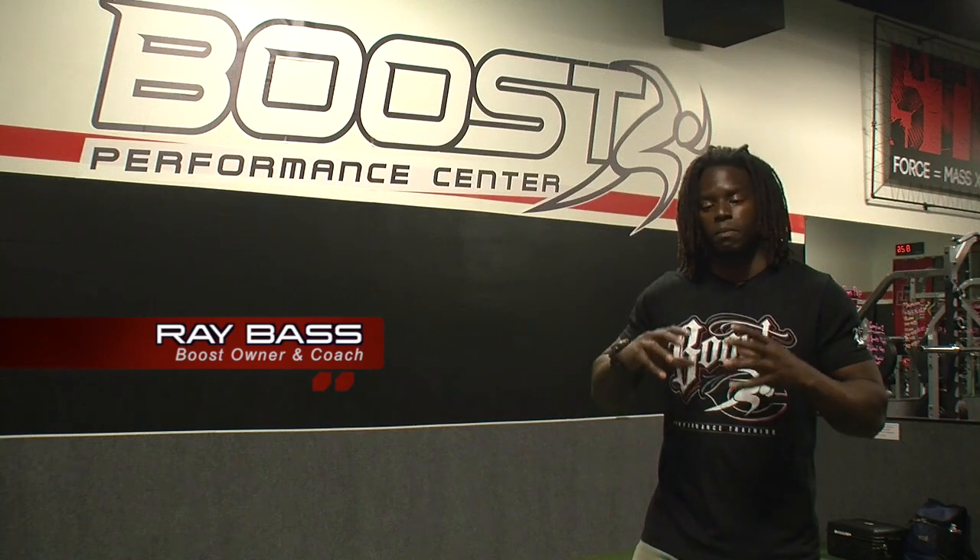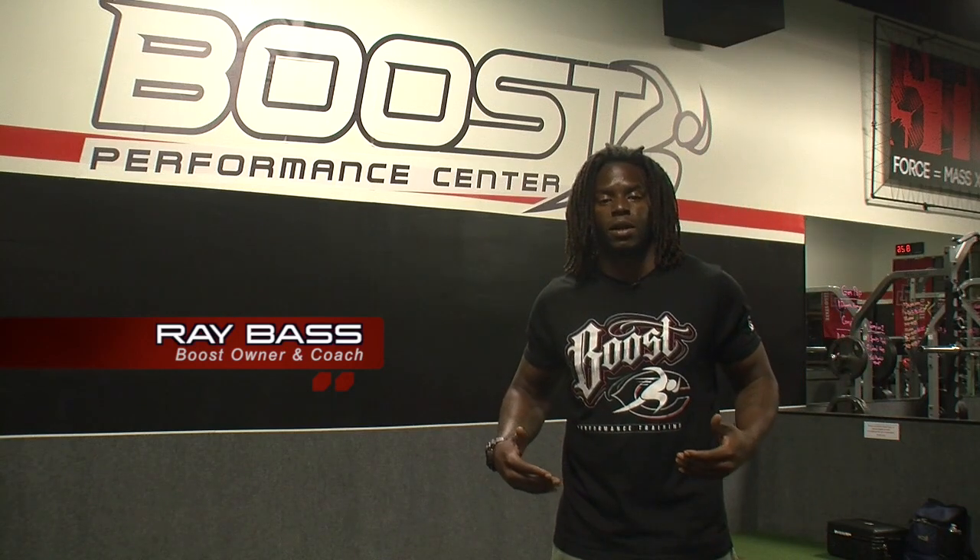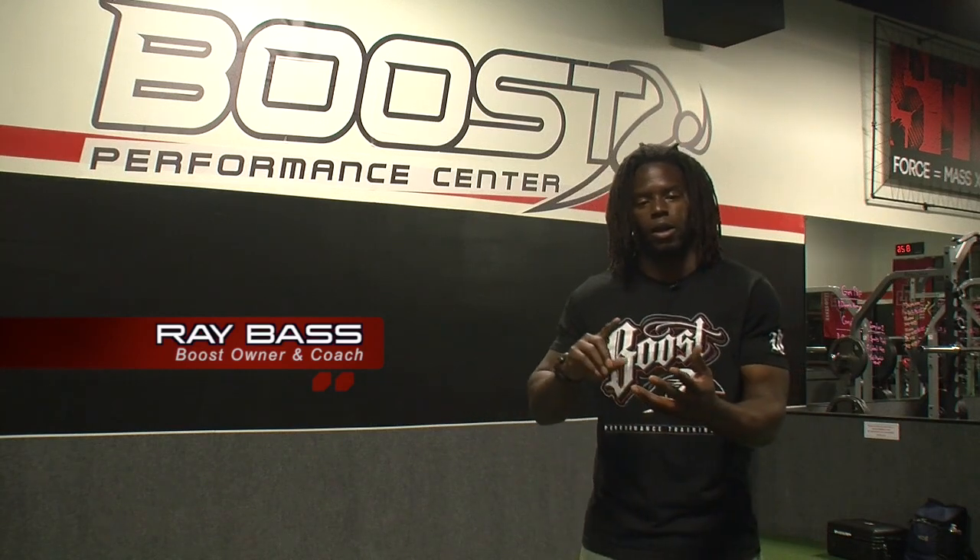It really emphasizes pure power production through the hips. And power is really important for basically any type of athlete — whether you're a football player, track, soccer, basketball — we all want to be powerful, strong athletes. So we're going to go over that today.